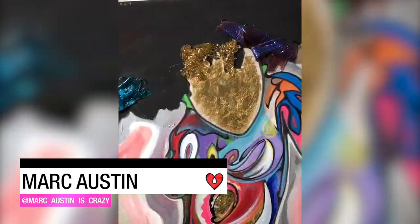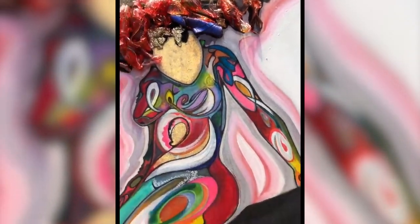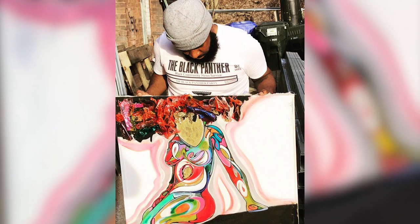Artist Mark Austin twisted thin sheets of tinted Art Resin into curls to replicate hair on this mixed-media figure painting. The possibilities are truly limitless with Art Resin.